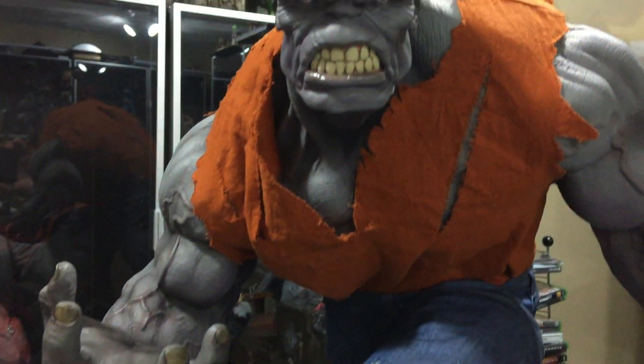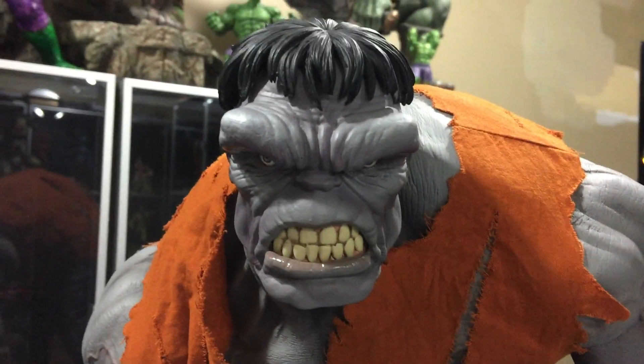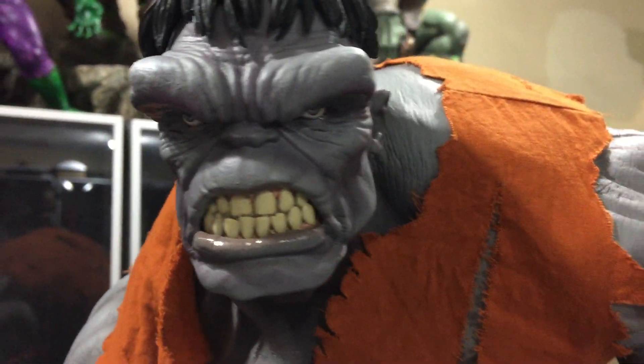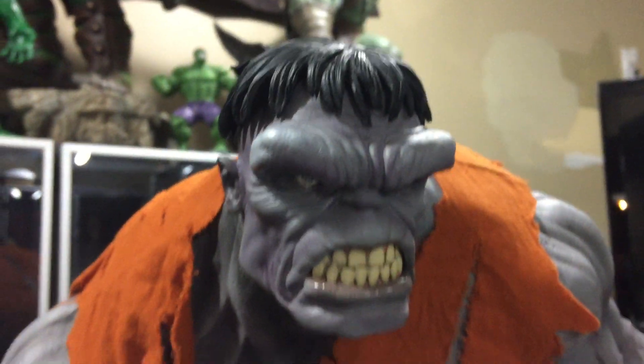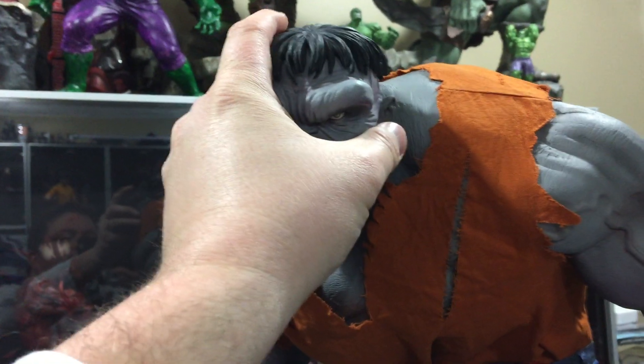You can see his hand and my hand, just to give you a sense of how big this guy is. The teeth are amazing too — they did a great sculpt on the face. The eyes look good. They did a much better job on the teeth compared to the green one. I think they actually heard all the complaints about the green one, and I'm glad I never ordered the green one.